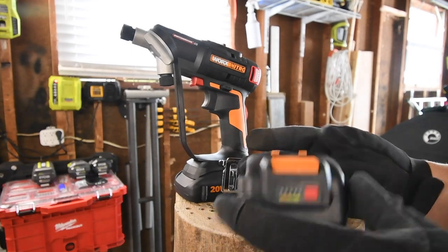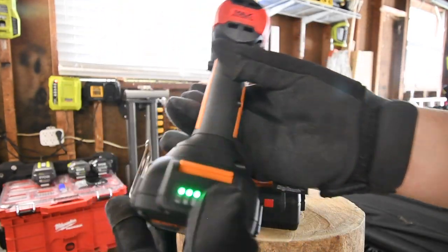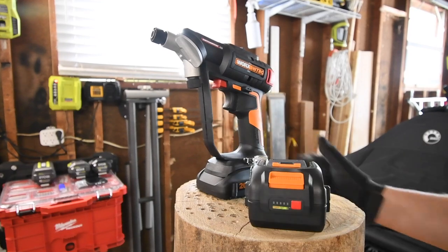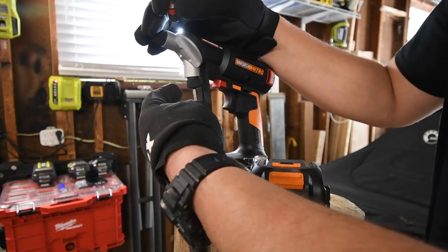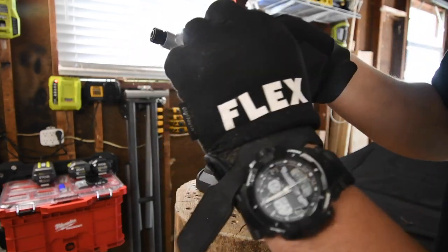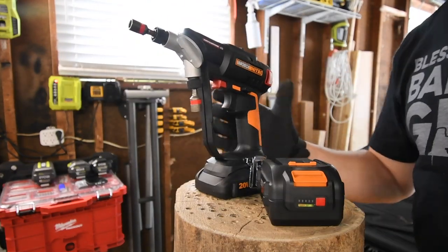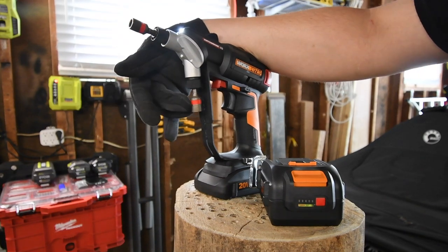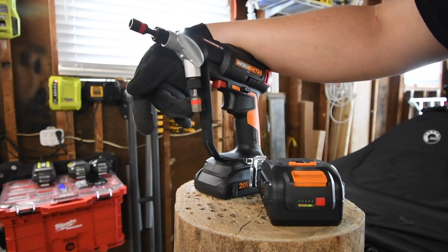I do like that both of these batteries have indicators on the front. The 4 amp hour battery is full, and the 2 amp hour battery is full as well. Let's see what these can do against each other. I'm going to take advantage of these collets as a quick insert — but we need to adjust both of them. We got to adjust both collets.